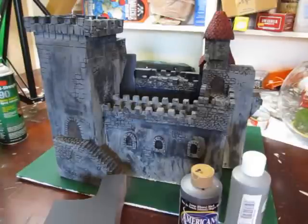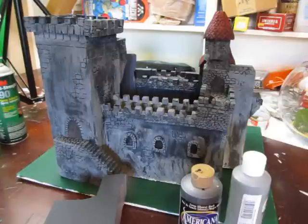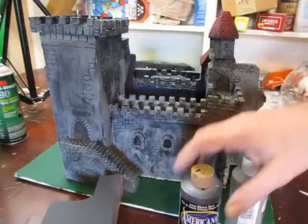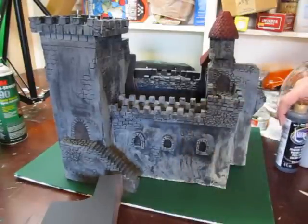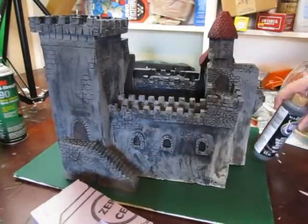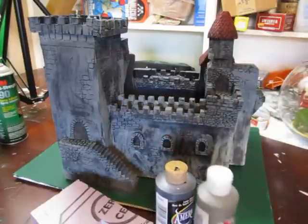Hi, it's StormtheCastle.com, and here on YouTube you know me as Epic Fantasy. This is my latest tutorial on my latest project and this thing is a lot of fun. It's a foam castle — how to make a foam castle. You would be shocked to know how easy something like this is to do once you know a few little tricks. All it is is some foam and some paint, and in this tutorial I will show you how to do it.